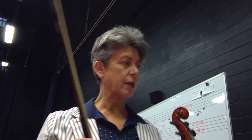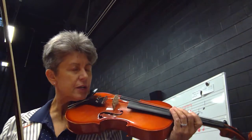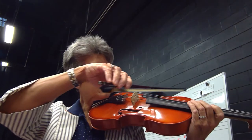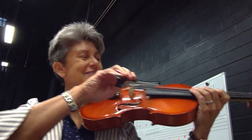We're starting with 144. This is what your open C string note looks like. It hangs well below the staff. It has what we call a ledger line underneath it. And your C string, which is one of the most beautiful strings on the instrument, sounds like this.